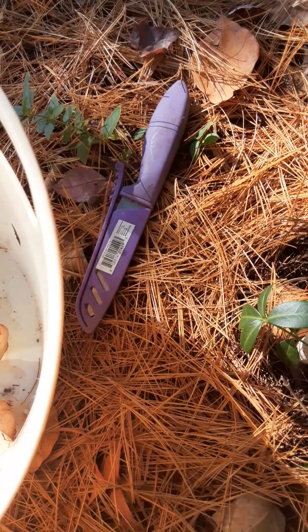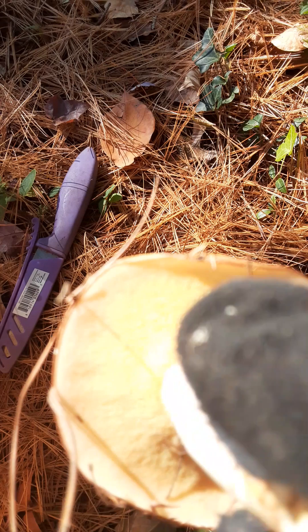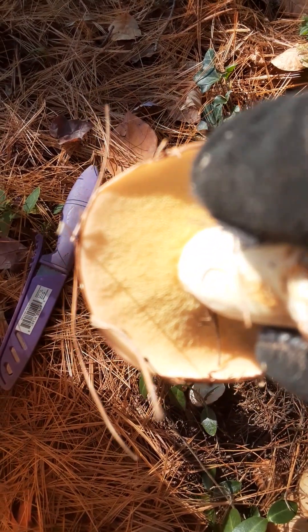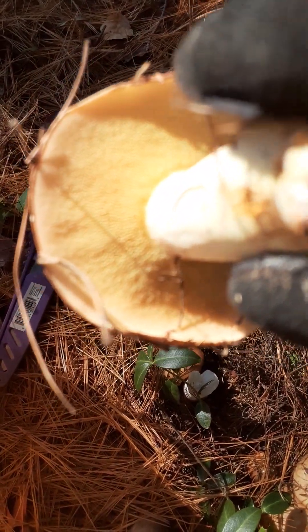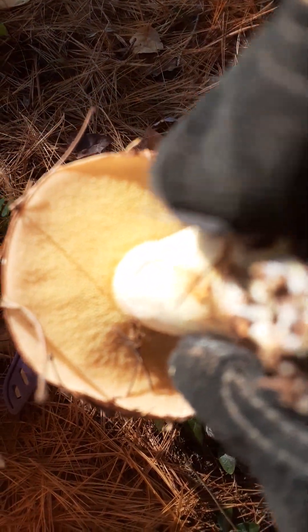I'm not going to pick the baby ones, guys. Look at that — that's how you know it's a bolete. The ones yesterday, which I think are pine mushrooms — my matsutake mushrooms, I'm probably pronouncing that wrong — I am going to find out, and when I do I will upload both of these videos. Hopefully this is an edible bolete; hopefully I'm not picking up a poisonous one.